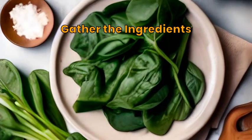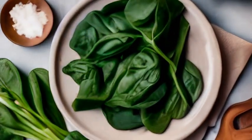Assemble fresh spinach, heavy cream, aromatic herbs, vegetable stock, onions, and garlic.